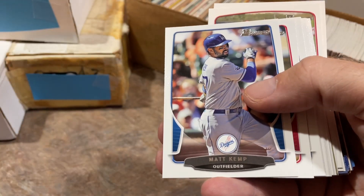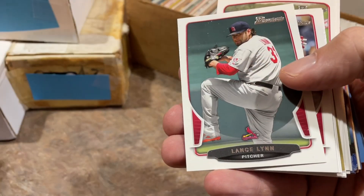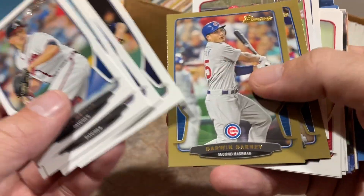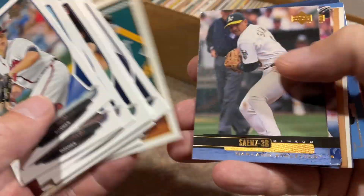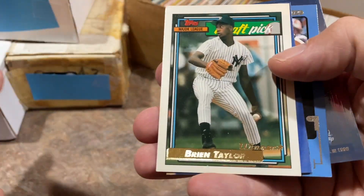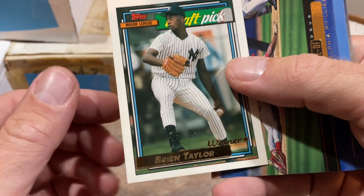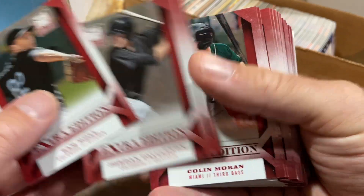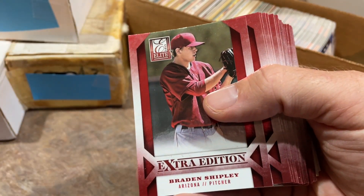Mark Reynolds, Adrian Beltre — a surefire future Hall of Famer — Adrian Gonzalez, Roy Halladay who's a Hall of Famer, and Yadier Molina, a first ballot Hall of Famer for sure. Molina and his longtime battery mate Adam Wainwright just set the all-time record for most starts together at 325 — absolutely crazy they've been together that long. Then there's a Brian Taylor gold card — imagine how much that would have been worth if he hadn't gotten hurt. Everyone thought Brian Taylor was the next big thing. We've got 2013 Elite with Colin Moran and Hunter Renfroe — a couple of active players.